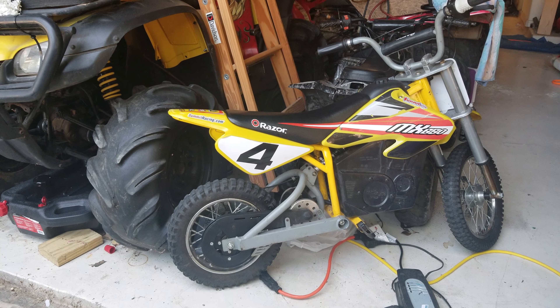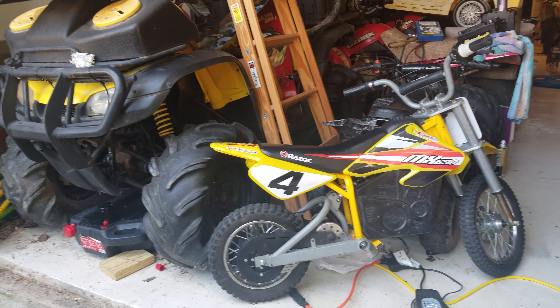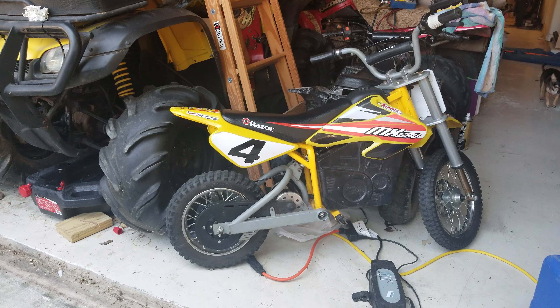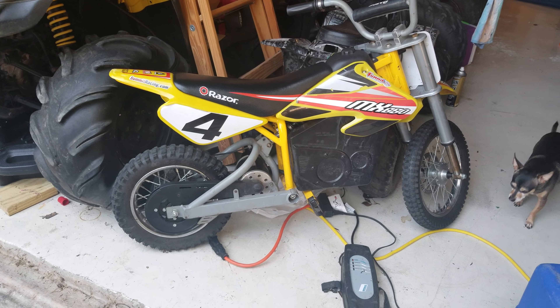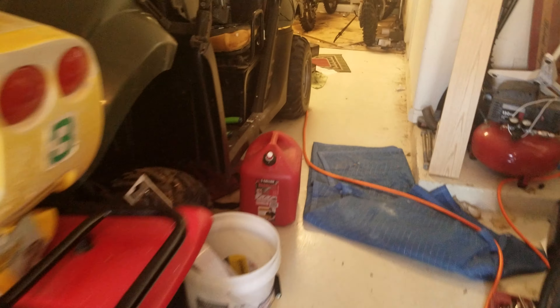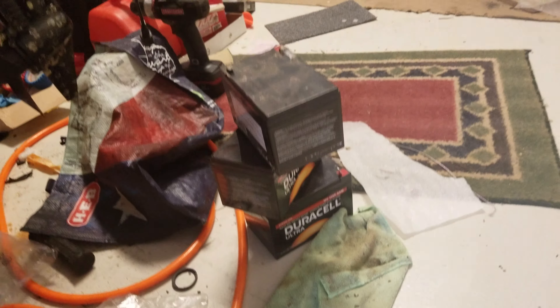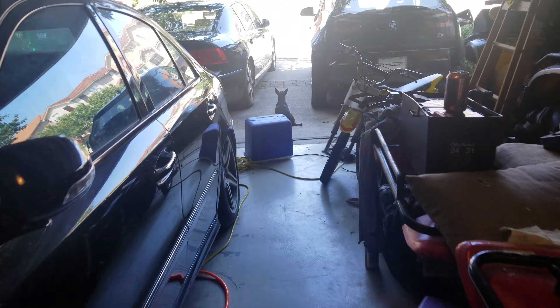I picked this little 650 up on OfferUp for like 130 to 140 bucks — thanks Tony. Apparently it had already been through another owner that he maybe didn't mention, because the batteries had already been swapped. I was trying to figure out why it was so low on power, so I just ripped it apart and found these Duracells. Somebody put some money into them, but I think they also got their use out of them because they're done.